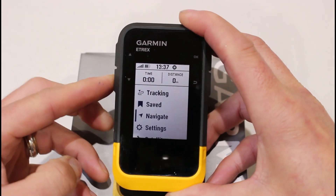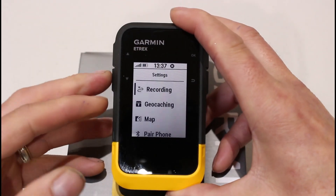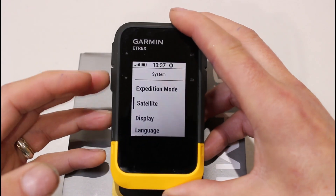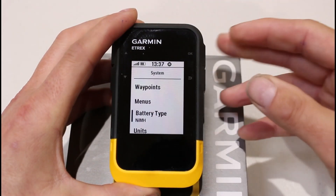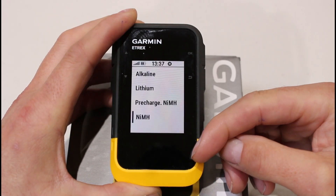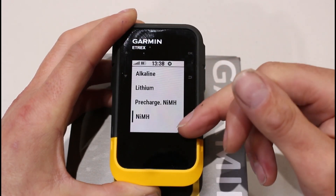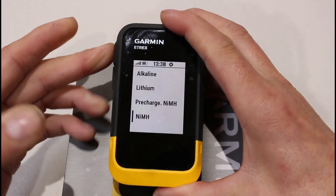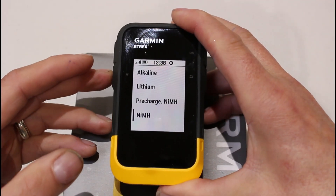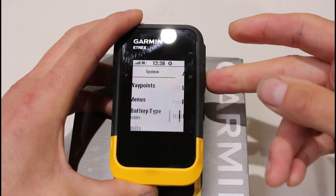I'm going to go down to Settings using the down button, press OK, and go into the System settings to show you where the battery type is. At the bottom you'll see Battery Type — I've got this set as NIMH. Do make sure you change it to the type of battery you're using. For Eneloop batteries that come pre-charged, put it on pre-charged NIMH. For alkaline or lithium batteries, select those options. Use the up and down arrows and press OK to select. Remember, if you change battery type, we recommend recalibrating your electronic compass as shown in our earlier video.